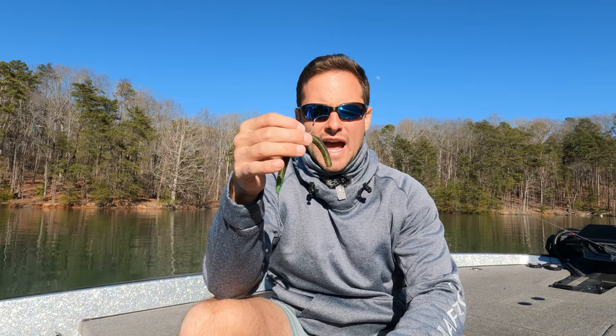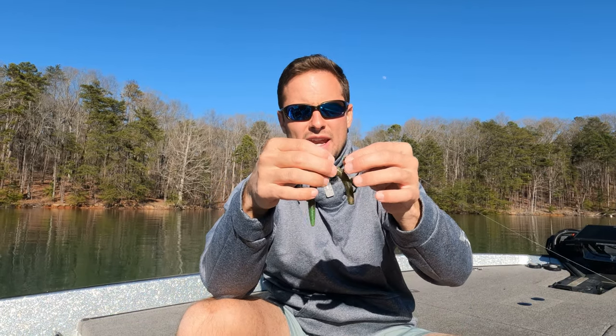Right here I have a nico rig set up, so let me work my way through this bait. This is a senko — I generally use a senko, but you can use a number of different worms. My buddy actually just used a nico-weighted craw, so you can do this with any soft plastic — a brush hog, it does not matter. It's just the manner in which the bait is rigged. A nico rig has a weight in the head and the hook halfway up the bait.